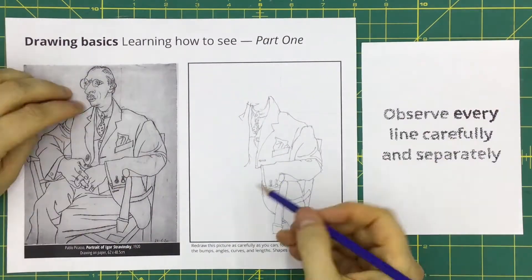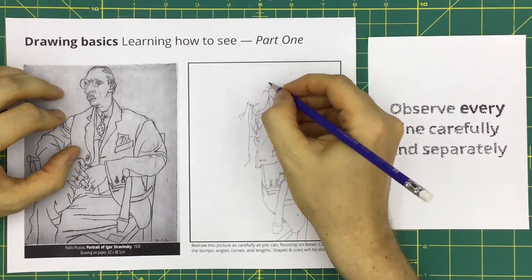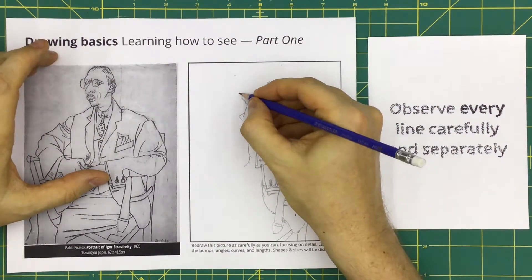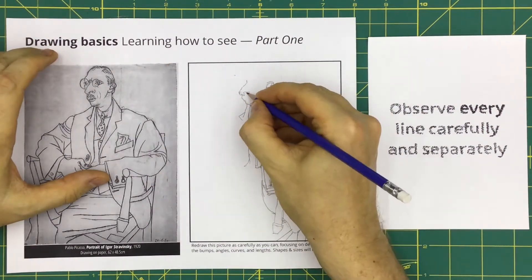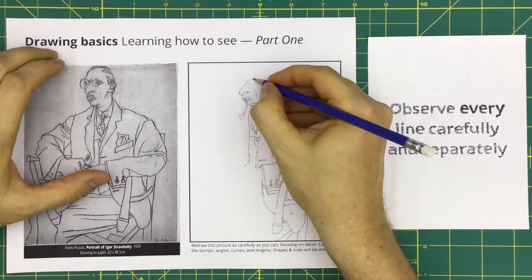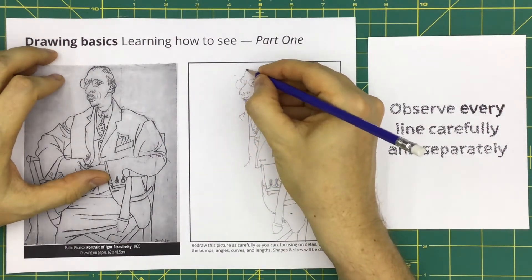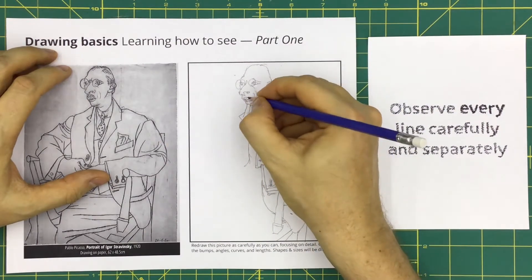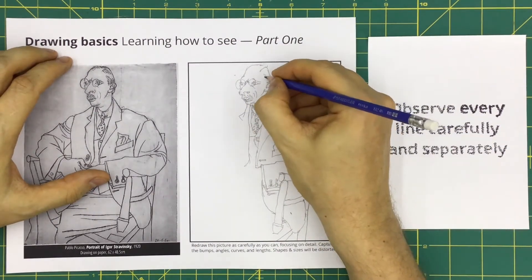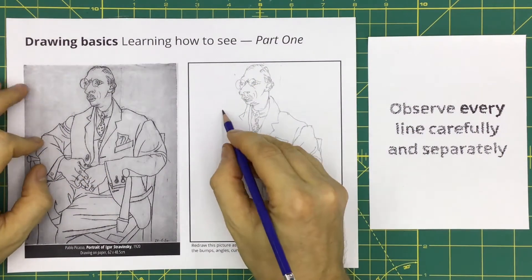This means you have to observe every line carefully and separately. Every line is different — they will be straight or curved or curly or bumpy, or more likely a combination of these. Every curve is different: some are gradual, some are short, some are sweeping, and some curl back on themselves. And every bump is different: there are sharp bumps, dull bumps, long gradual bumps that straighten out, and bumps that hook back on themselves. Your ability to capture detail improves when you practice recording the differences in the lines you observe.